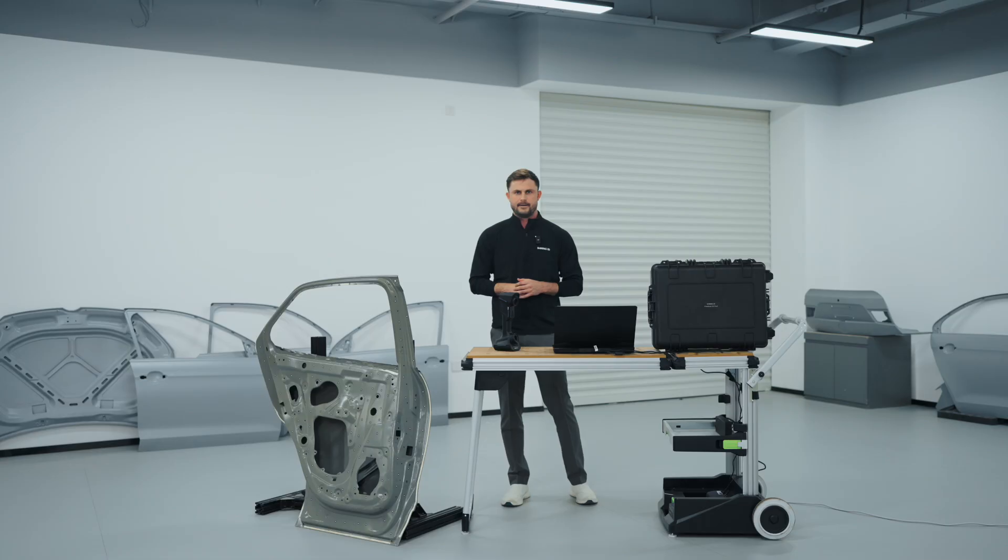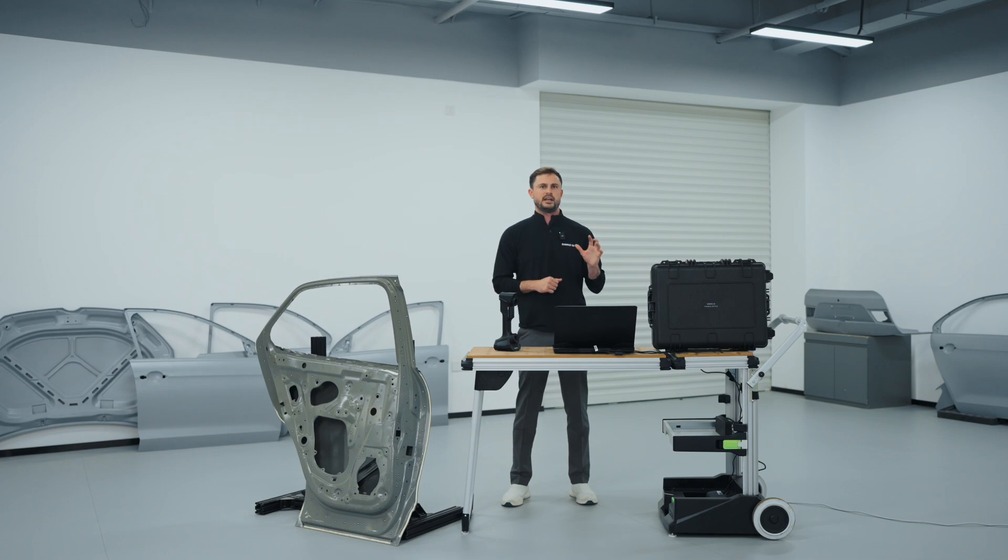The FreeScan UE Pro 2 is suited for a myriad of applications and quality checks. Its combination of cutting-edge technology and user-centric design positions it as a game-changer in the realm of portable metrology, catering to the diverse needs of professionals in various industries. Thank you.